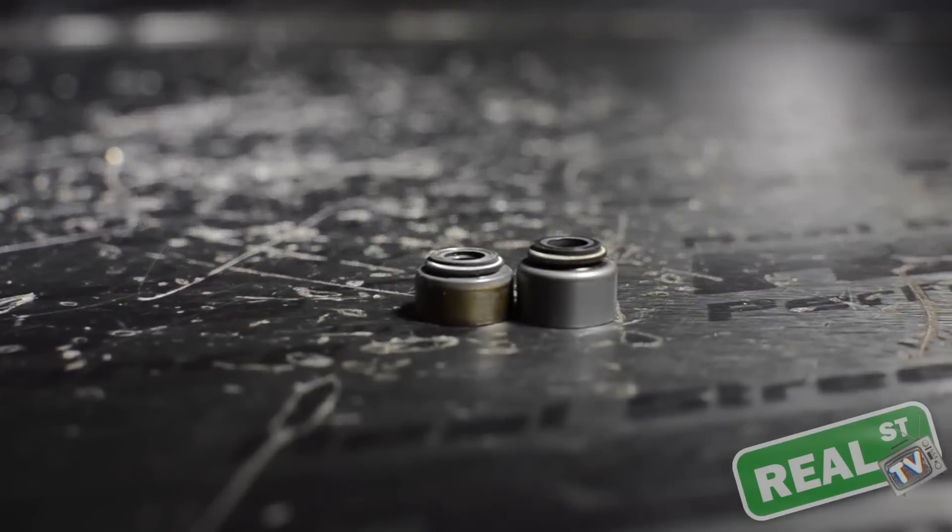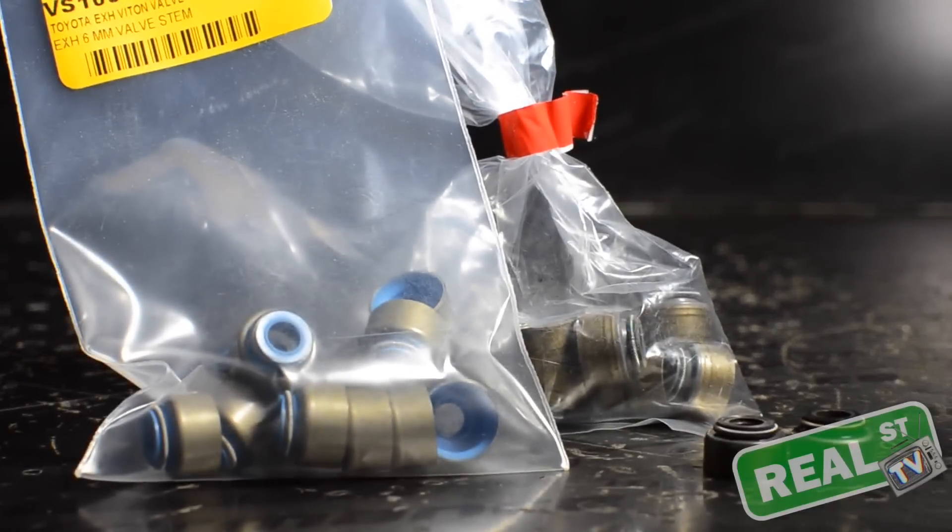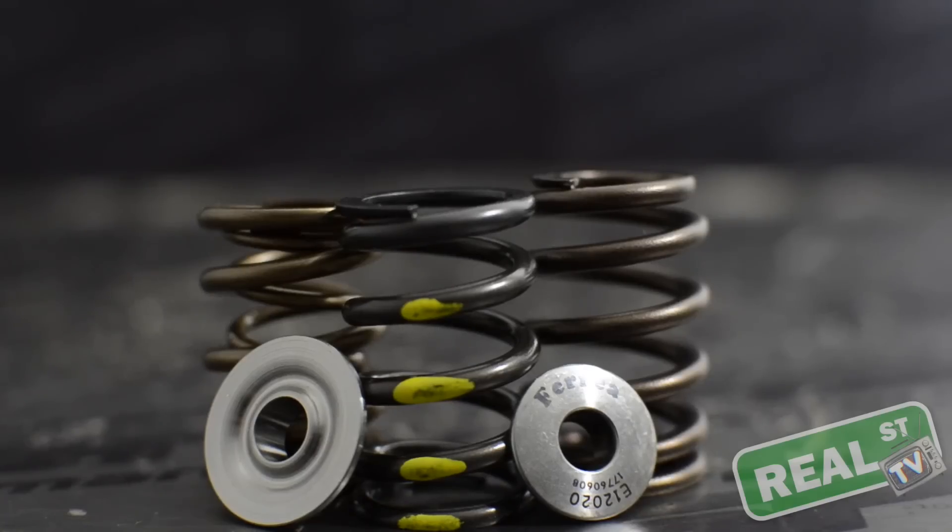It's also worth noting that you'll want to have a set of fresh valve stem seals available. Chances are when you pull the valve spring off you're going to change its locator or cup, and in order to change the cup that the spring sits in you're going to need to pull the seal off — and you will damage the seal while taking it off.